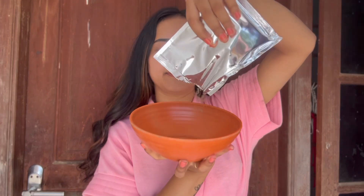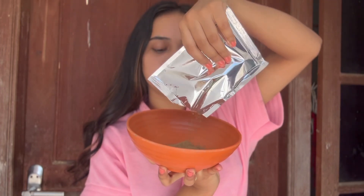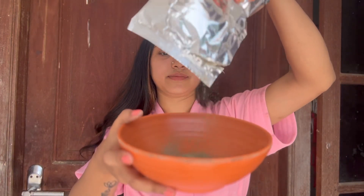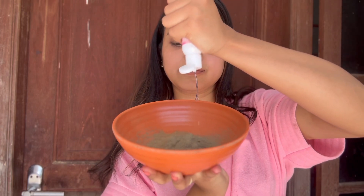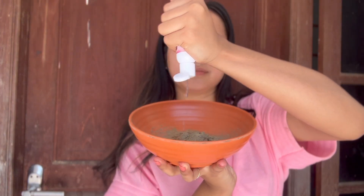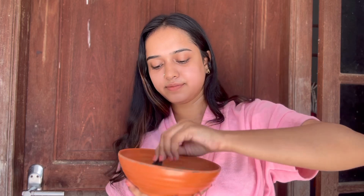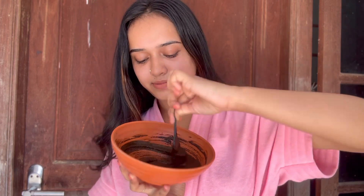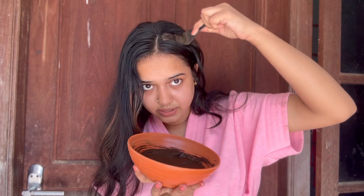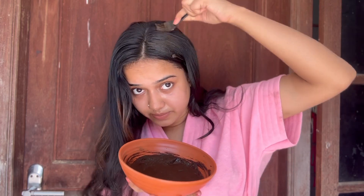I am going to use it as much as needed for my hair. I am going to use this product — available on Amazon — with shikakai and rose water. I am going to apply it to my hair with oil and serum. It is perfectly clean for missing hair.